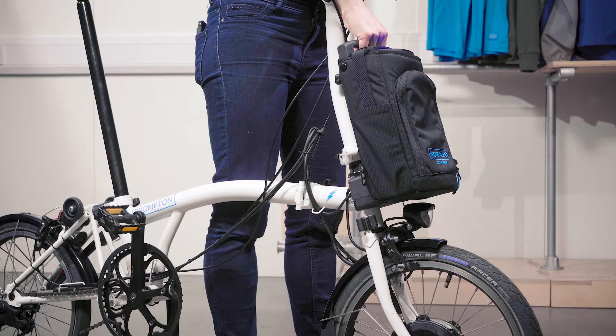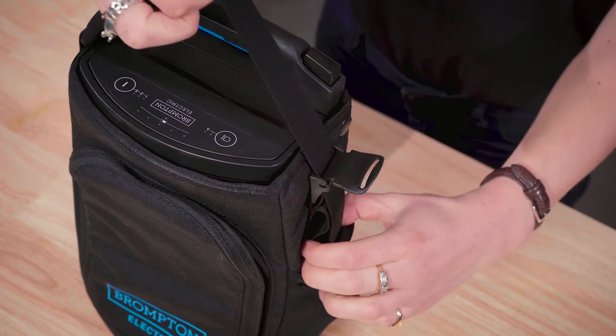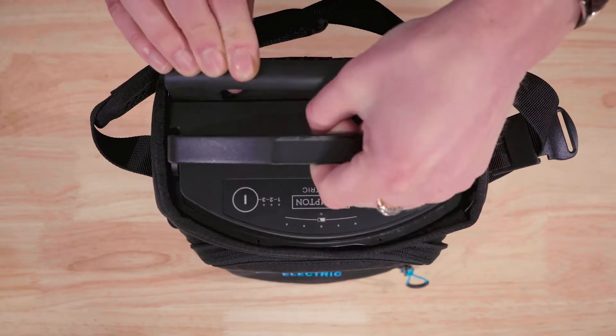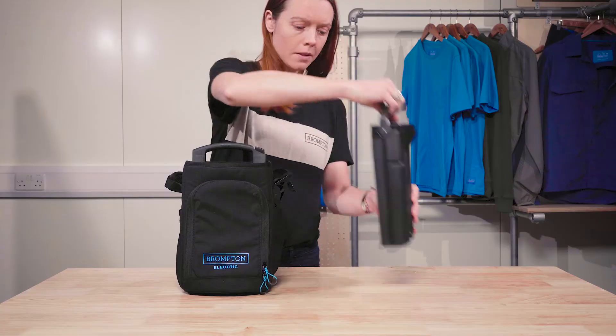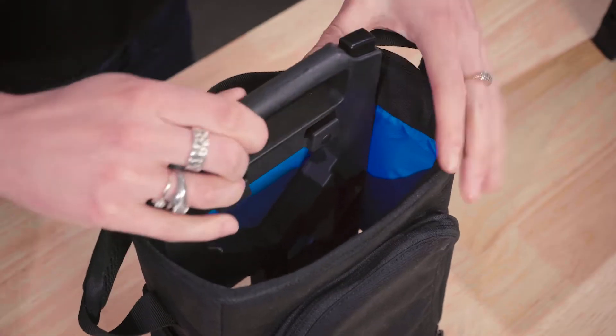To access the bag frame, you'll need to remove the bag from your bike. Next, remove the battery from the bag. Then undo the poppers on either side so that the frame can be removed.